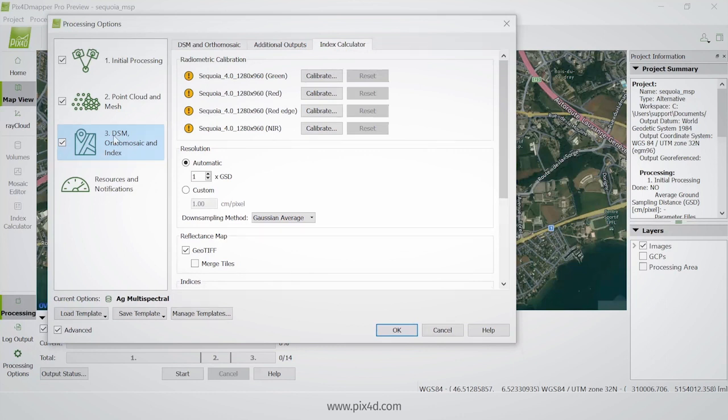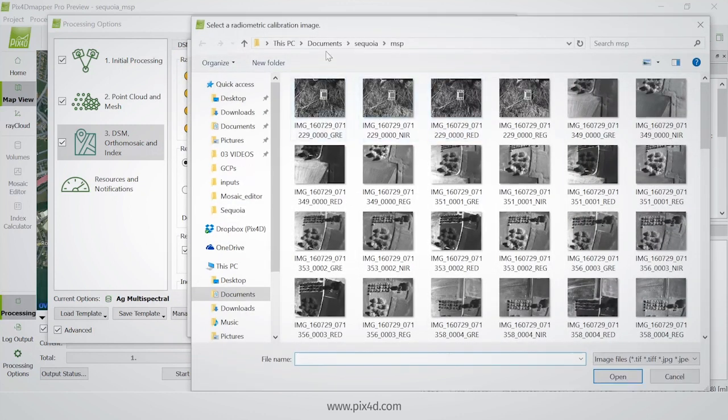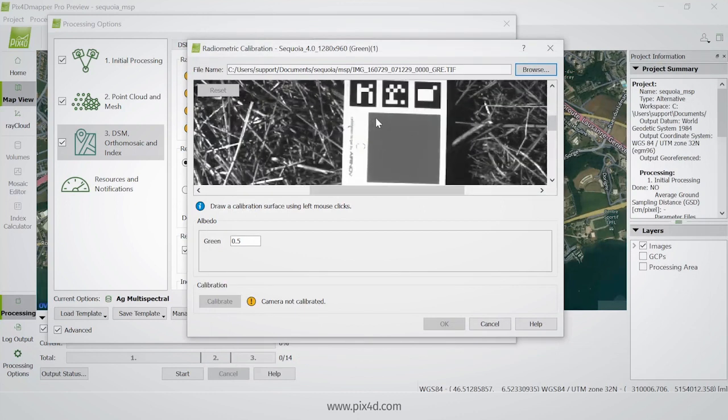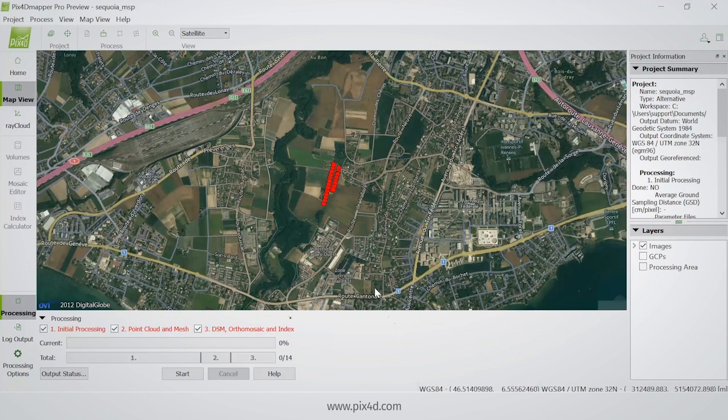To calibrate manually, go to the processing options, then DSM orthomosaic and index (step 3), and the index calculator. I have four sensors and need to calibrate each one. I choose Calibrate, browse to find the multispectral imagery — since I'm calibrating the green sensor, I take the green calibration image — draw a region inside the reflectance region of the target. The reflectance value is written on the target; in this case it's 179. I click Calibrate and repeat this for all sensors. Since I chose the Ag multispectral template, all processing options are pre-selected and I can just click Start.